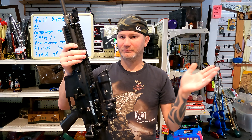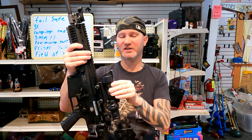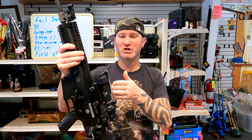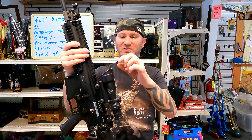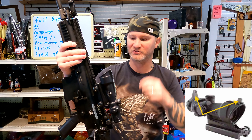Now this isn't on all models, but on some: say the fiber optic fails, the tritium fails, and somehow you can't see the etched reticle — like the front or rear piece of glass breaks — a lot of ACOGs even have a set of iron sights right on top of it. So no matter what, you can still use the sighting system.